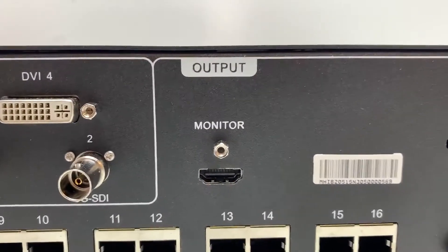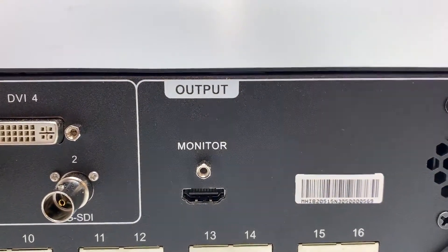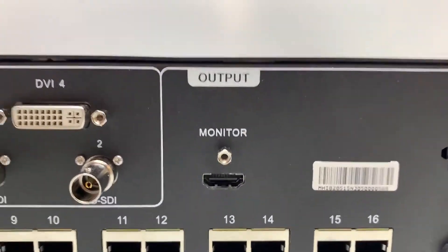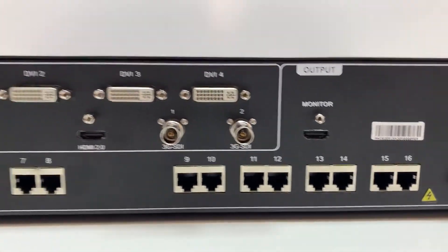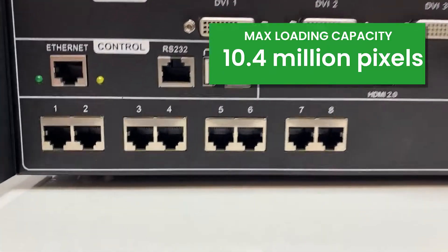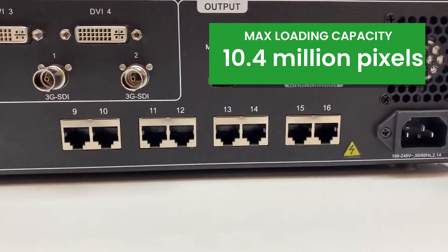Moving over to the monitor output, it is an HDMI output with a resolution of 1920 by 1080 at 60 hertz. Then you have your 16 data port LED out — a set of eight here and a set of eight here.